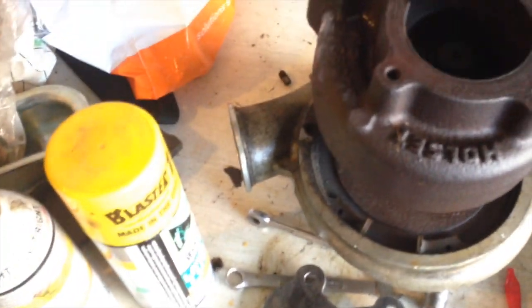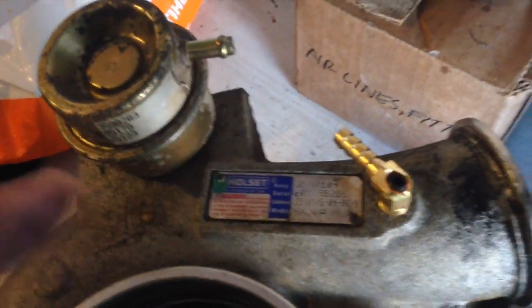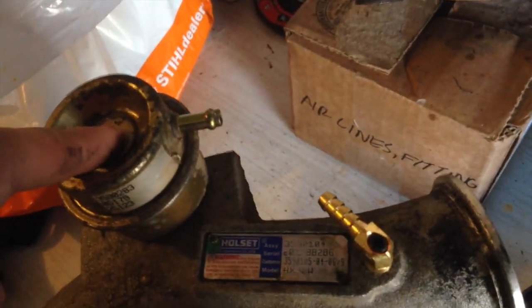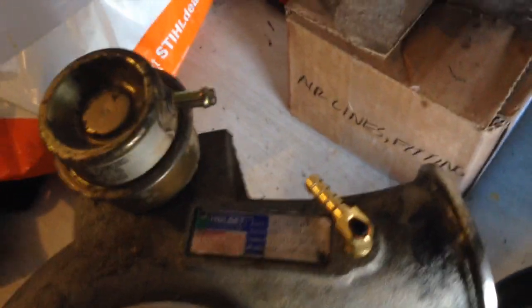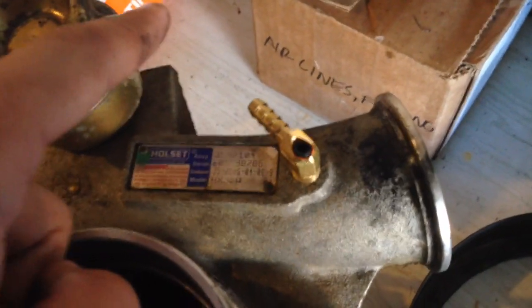I also need to measure to see exactly what size my compressor wheel is. On the other side of the turbo, you'll see this is my adjustable boost elbow. The way this system works is rather than like it is on my truck with a vacuum pump, which goes to a regulator, to a solenoid, to the actuator — there is a little elbow that threads into the turbine housing, and a little hose that jumps over to the actuator. Factory settings on it, the wastegate opens at like 25 PSI or something like that.